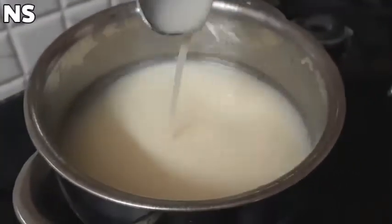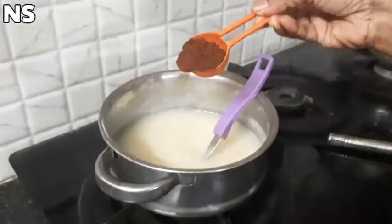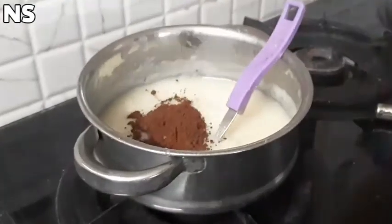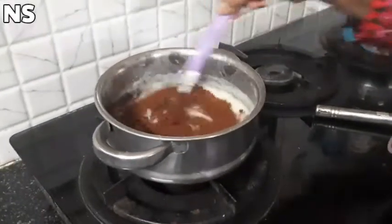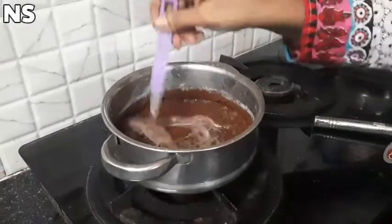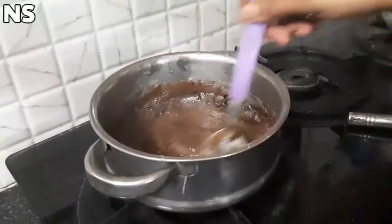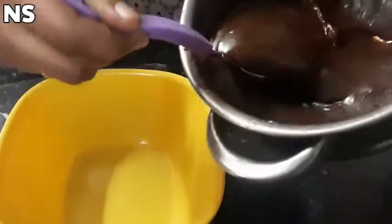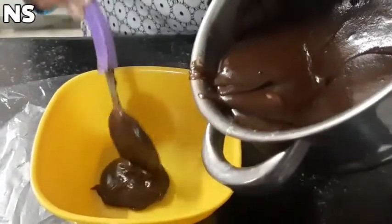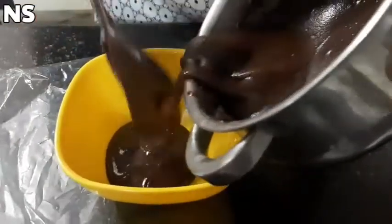We will mix it well. Once mixed, we are going to prepare the cake for the whole floor. I will add 10 tablespoons of chocolate syrup and cream, then add a little chocolate flavor.